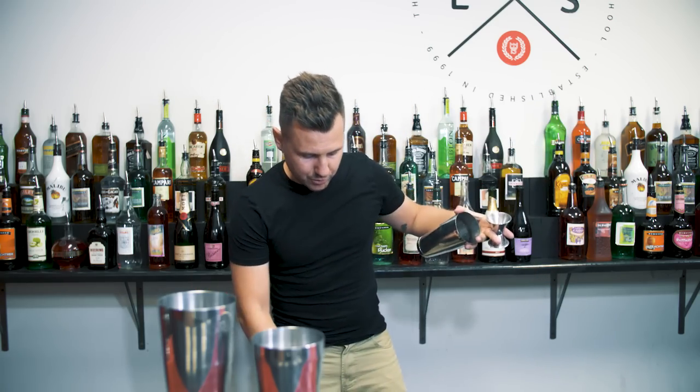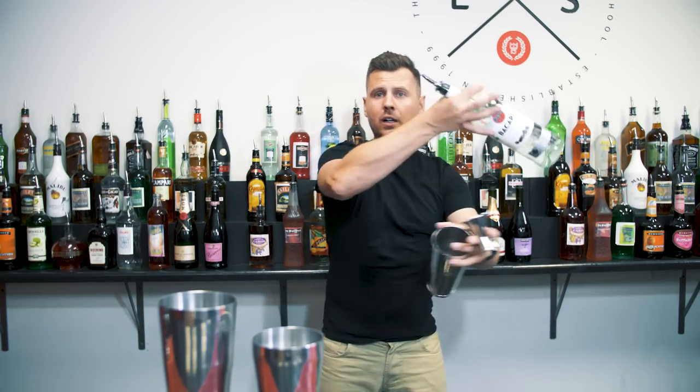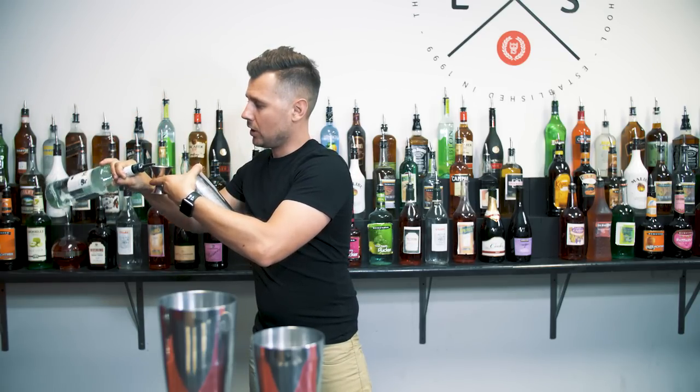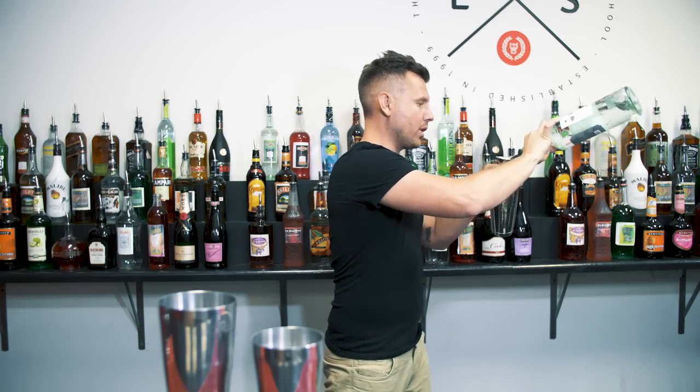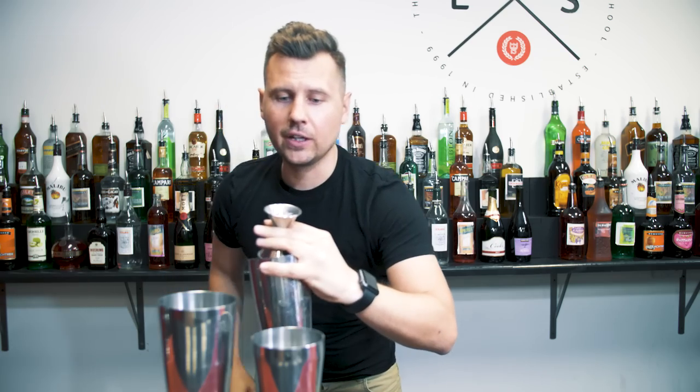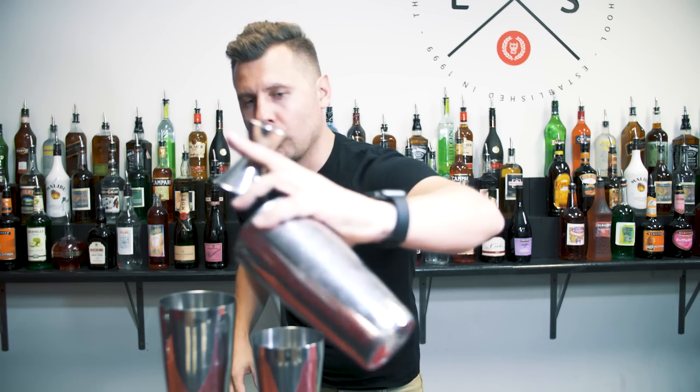Let me show you how to do it with liquid. You take it only with two fingers, grab the jigger, take the full bottle, do a swipe, and then do a nice pour. At the same time you pour and move, then move one more time here. Bring the bottle back, pour into the first shaker, go around, and another pour.